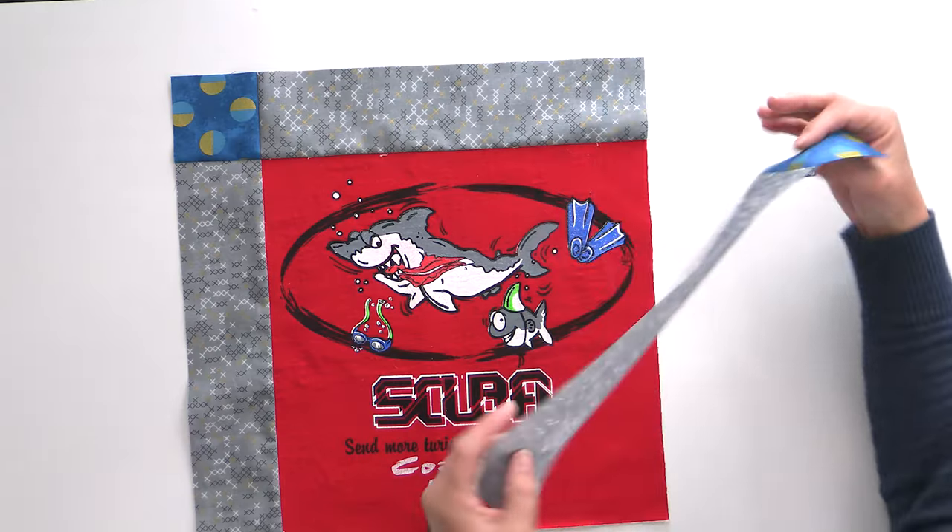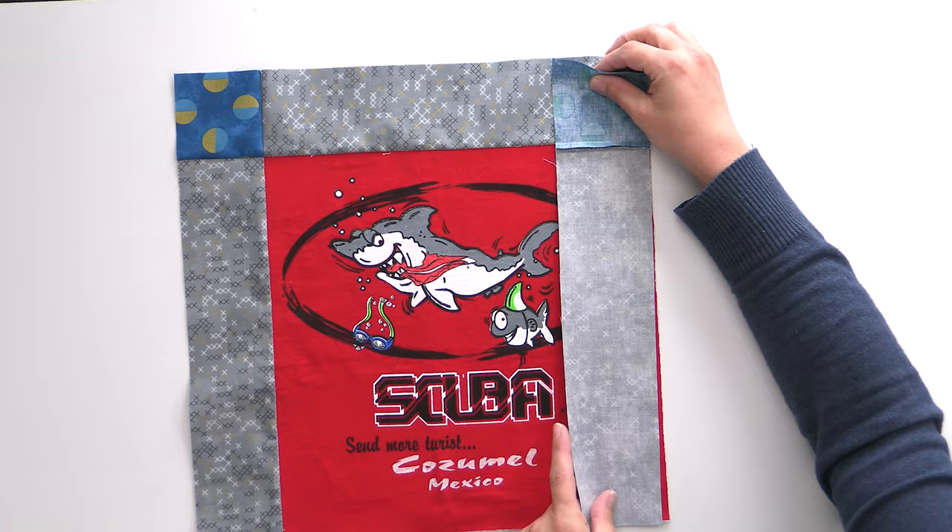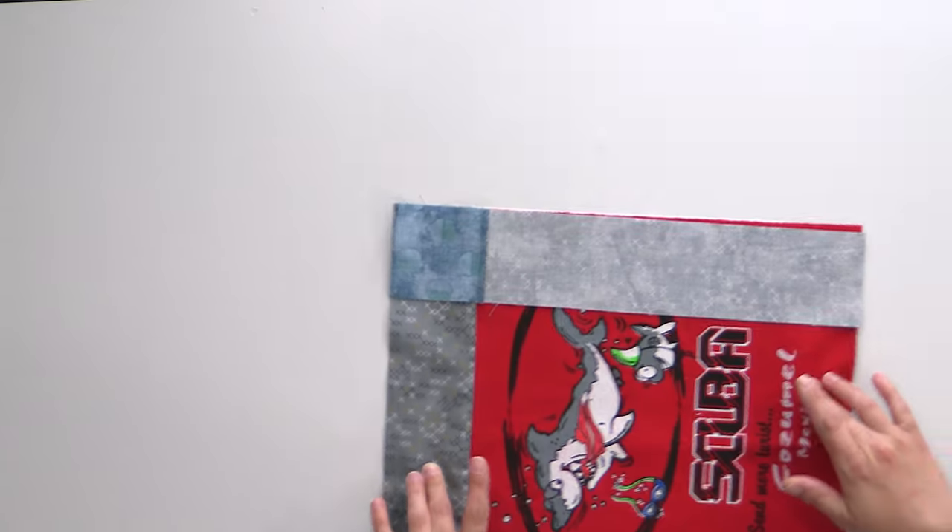That's not the case throughout the entire quilt top assembly because when you press seams under it is almost impossible to ensure that every single seam nests throughout the entire quilt assembly process, but it does in this case so it makes it a little easier.